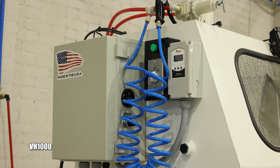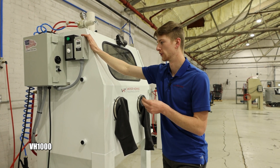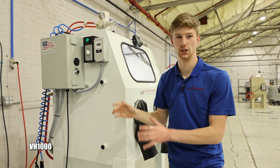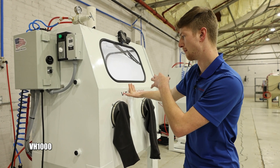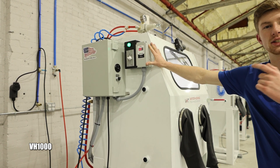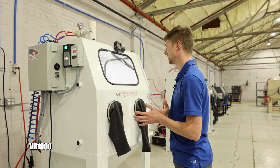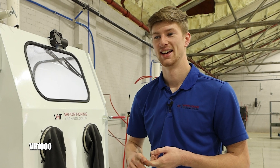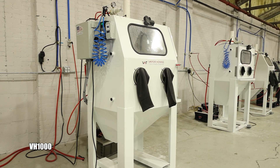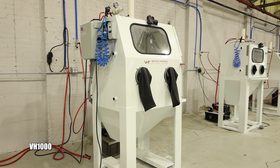This VH1000 is fitted with our heater option. It's a perfect upgrade if you're working with oils, greases, or anything that heated water will help cut. You can use the machine without the heater on to limit power draw, and when you're ready, simply turn it on — it will show you the temperature right on the display. This one heats to around 120 degrees. One of the main benefits of vapor honing is that you can technically parts-wash and custom surface-finish the part at the same time, and the heater makes it even better.